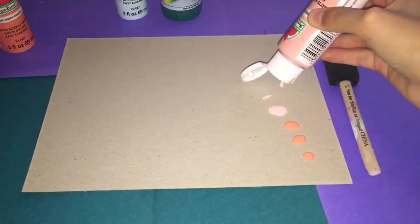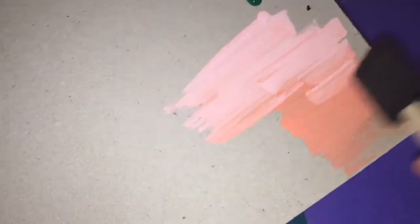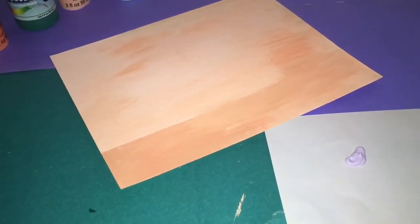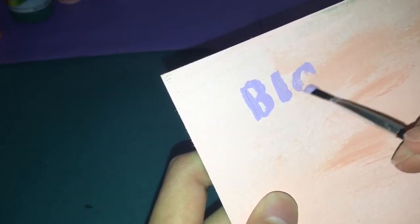I'm adding a light pink and green, and what I'm doing is just blending the colors. What you want is an ombre background, so I'm blending orange and pinkish tones. When you're done, this is how it will look. I then got my brush and added purple paint to create a more colorful design.